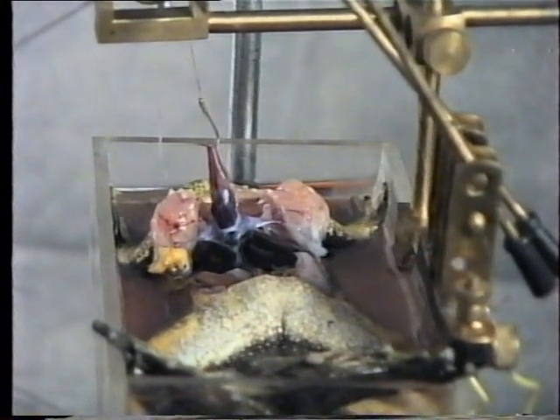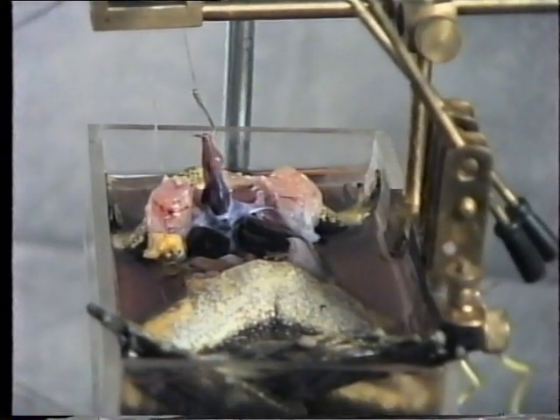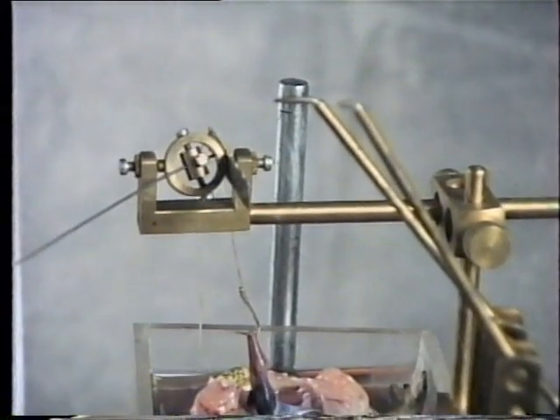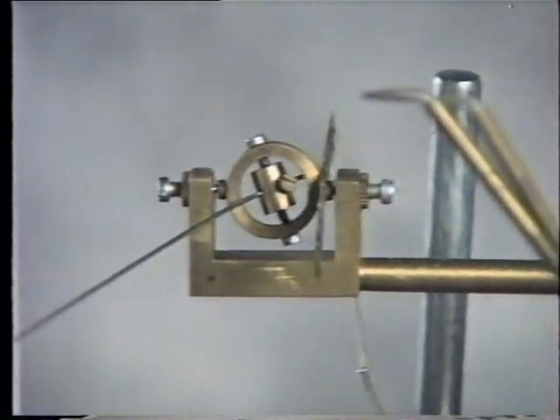Now place the frog in the tissue chamber filled with Ringer's solution. Tie the free end of the thread to the lever with proper tension. Set the drum to medium speed and record the normal heartbeat.